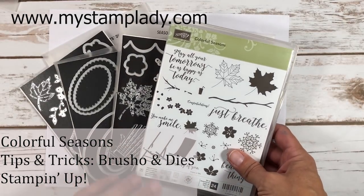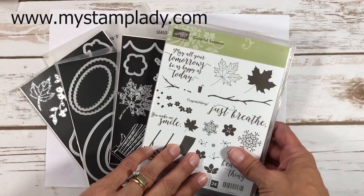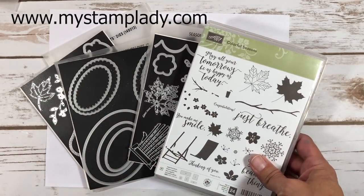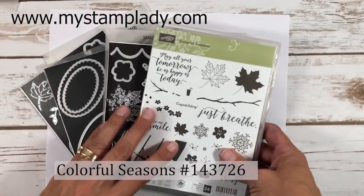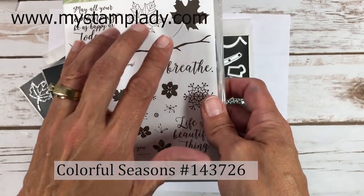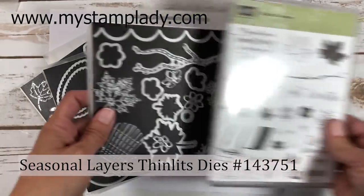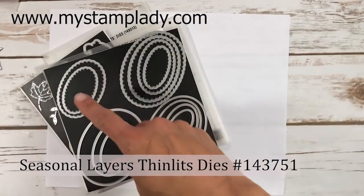Hello, it's Chris from iStampling. I'm so glad you're joining me for this Colorful Seasons card video tutorial with a few additional dies. From the Colorful Seasons set I'll be using the slingback chair, and there are also different seasonal things like fall and winter included. Let's pull this chair out because I'm going to be using it in a way you won't expect.